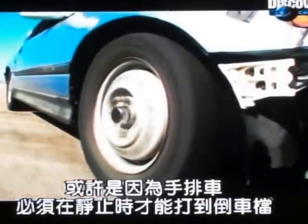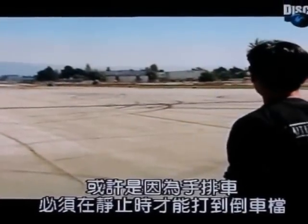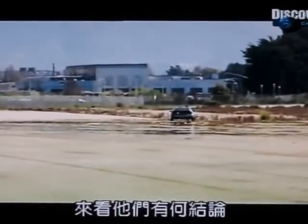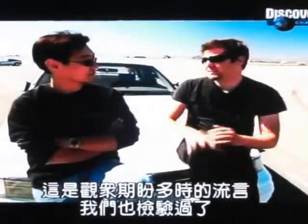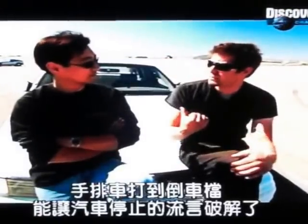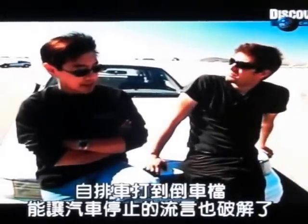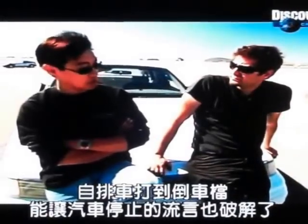So that's the verdict. The fans have been dying to see this one tested, and we tested it. Trying to stop a manual car by throwing it into reverse: totally busted. Trying to stop an automatic car by throwing it into reverse: also busted.